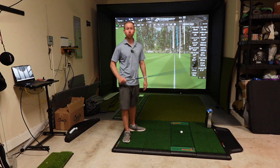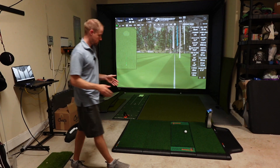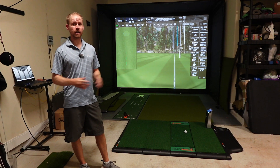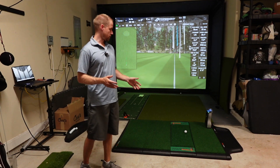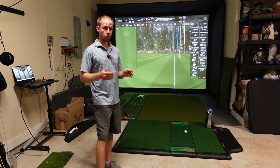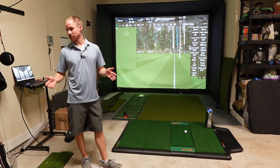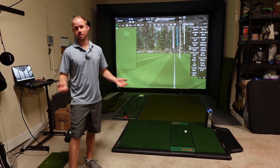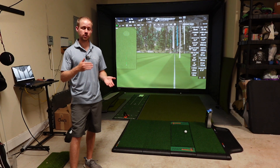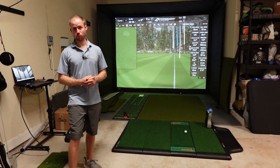This single hitting mat was $968 — definitely on the high side. Comparing to the Sigpro Softy in a 4x7 single hitting mat size at $899, I liked the feel of the Sigpro Softy way more. Even comparing to the Hot Shot mat from Carl's with the divot hitting strip, I feel like you're getting a better solution for a similar or lower price.